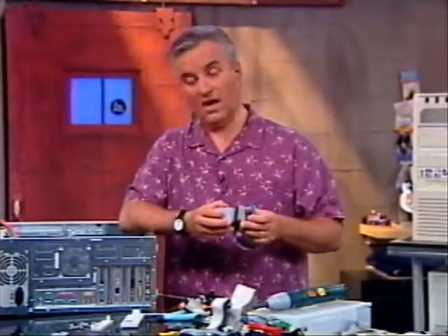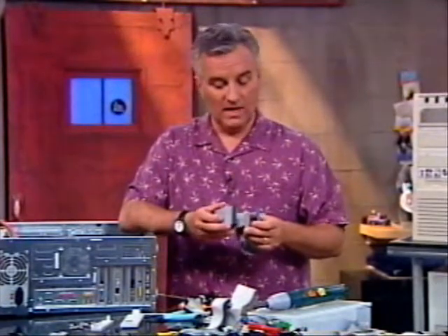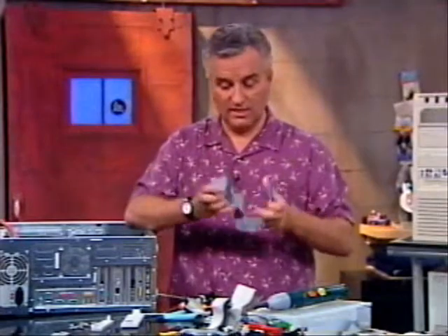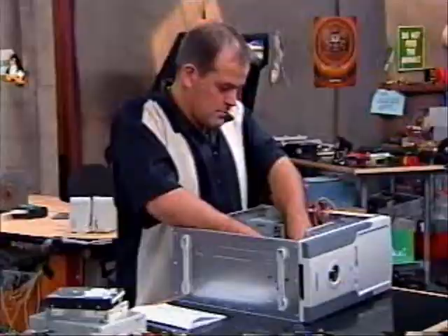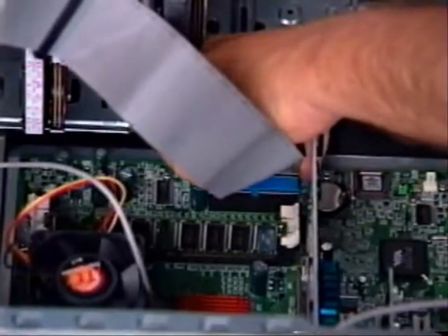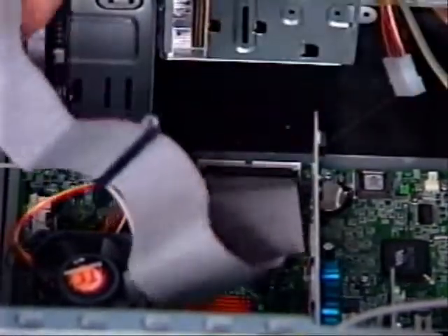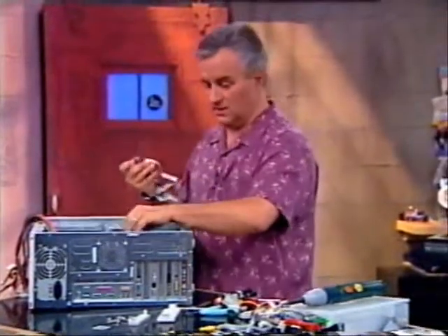As I mentioned, every motherboard these days has two IDE connectors, each of which can handle two devices for a total of four IDE devices — hard drives, CDs, zip drives. In my case, I only have two IDE devices: a hard drive and a CD-ROM. In order to make my machine more efficient, I'm going to put the hard drive on this cable, and I'm going to put the CD-ROM, which is an ATA-33 device, on a separate cable. They won't share IDE chains — that gives me better performance. I'm putting it right in, and that's going to go to my hard drive.